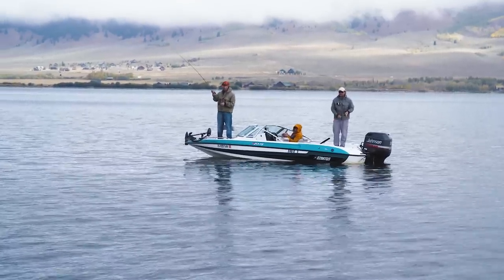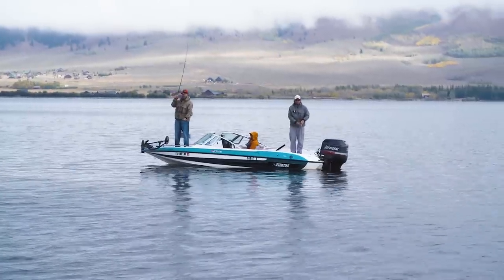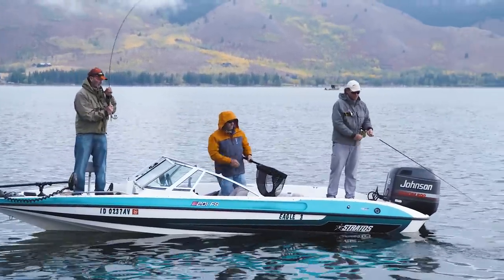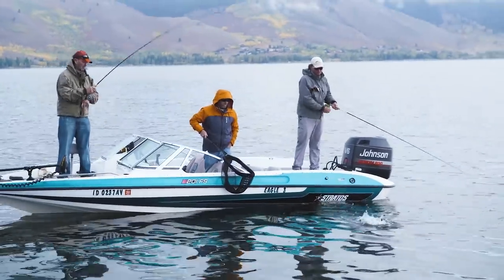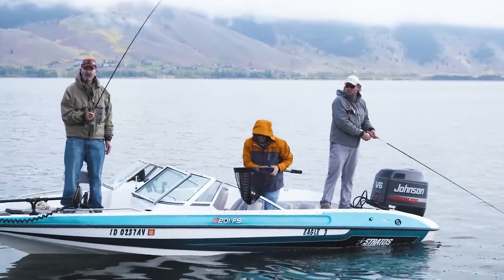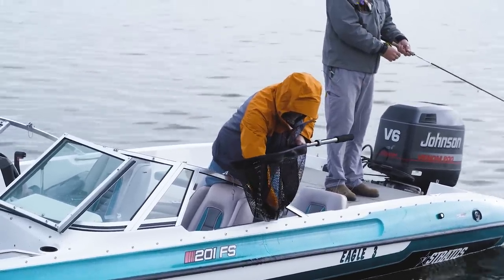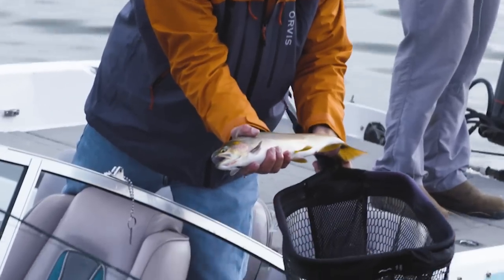Fish on! I really didn't let it sink at all — I just started stripping. What's this fly represent? You think it's a chub fly or leech? Yeah, it hit good. A nice cutthroat — he whacked it.